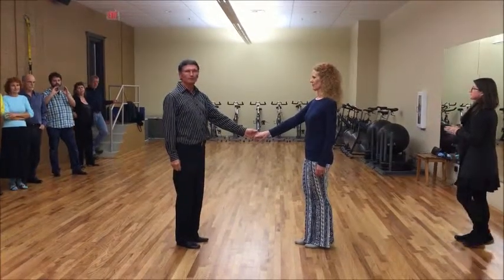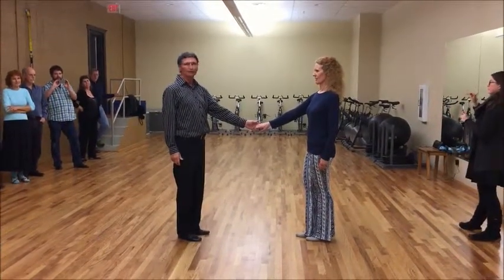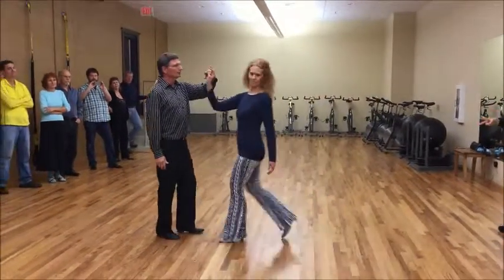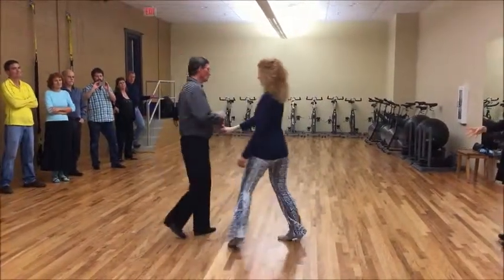Okay, so this is our pattern for the month of May. It's going to start with an inside sugar push with the roll. It goes one, two, three, and four.